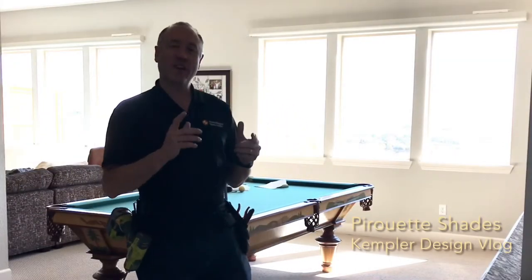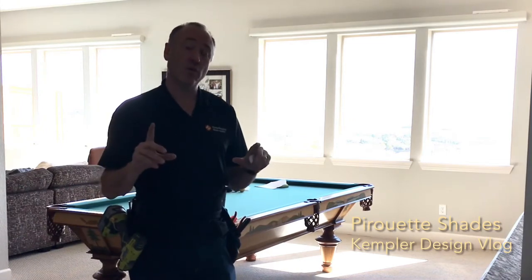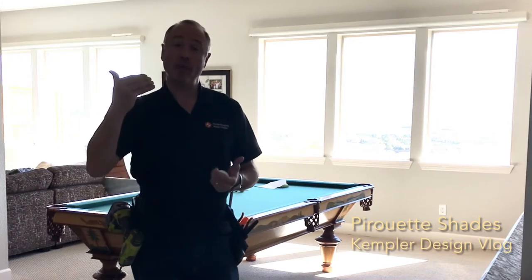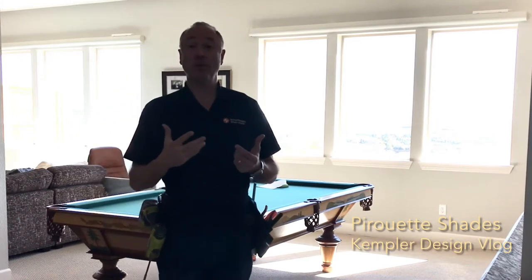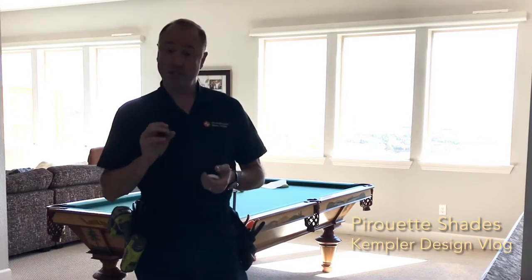The concept here was that we wanted something that was going to help with room darkening, because this is a large media room and they want to be able to make it darker. It's not a hundred percent dark but it does provide a lot of light dimming, which is exactly what they wanted.